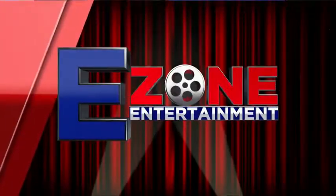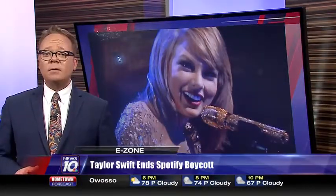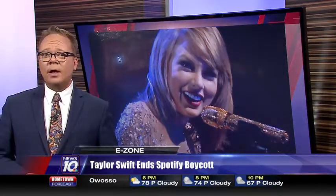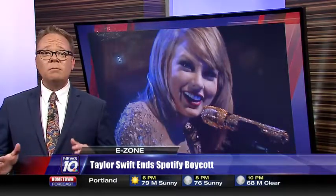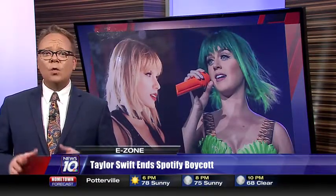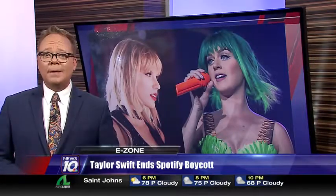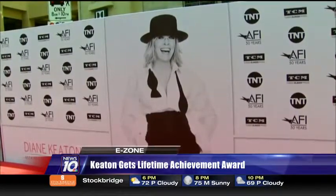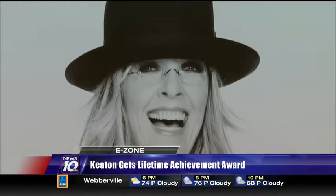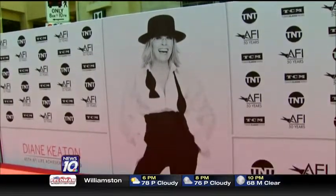In today's E-Zone: is it a business decision or well-timed shade? After boycotting streaming platforms for three years, Taylor Swift's full catalog of music is now suddenly available online. Swift says she's releasing her back catalog as a thank you to fans for her 1989 album passing 10 million sales. However, cynics say the timing coincides with the launch of Katy Perry's new album Witness, which also dropped at midnight. The two have been beefing for years, with Twitter fans comparing their rivalry to the infamous feud between Bette Davis and Joan Crawford. It was also a big night for Diane Keaton, who picked up a Lifetime Achievement Award from the American Film Institute. Stars including Andie MacDowell, Richard Dreyfuss, and Jacki Weaver showed up to sing her praises. Keaton is a four-time Oscar nominee and won Best Actress for Annie Hall.